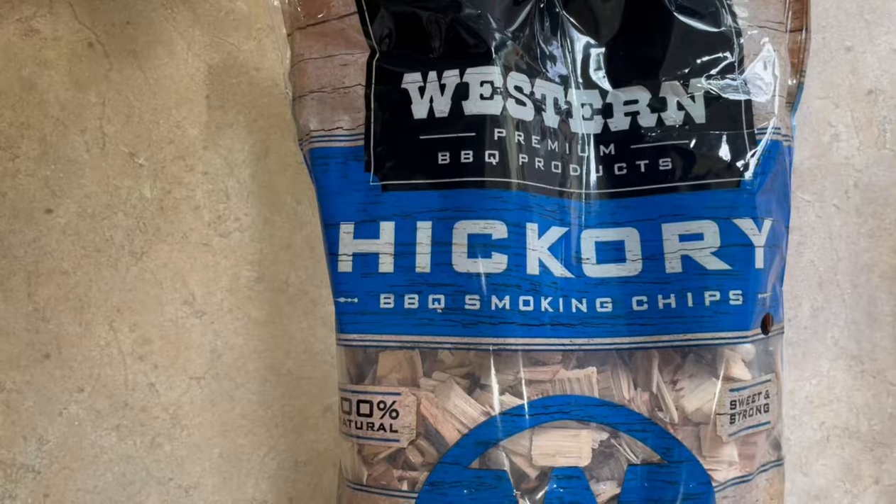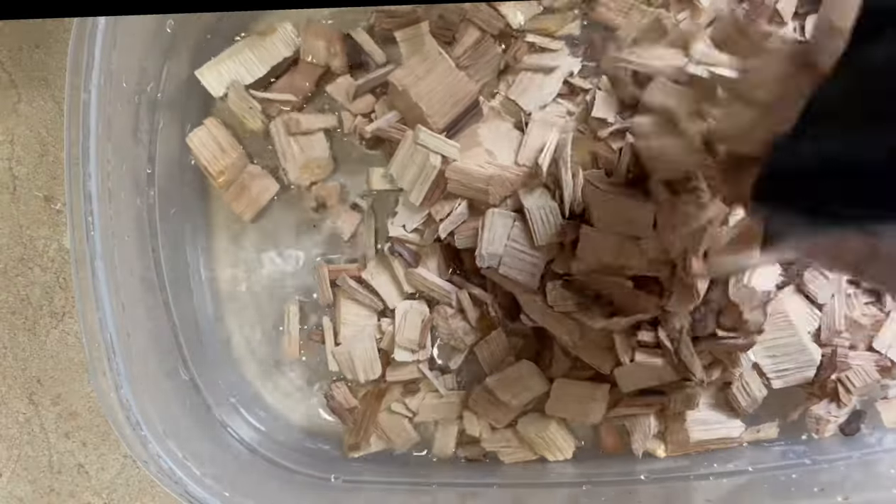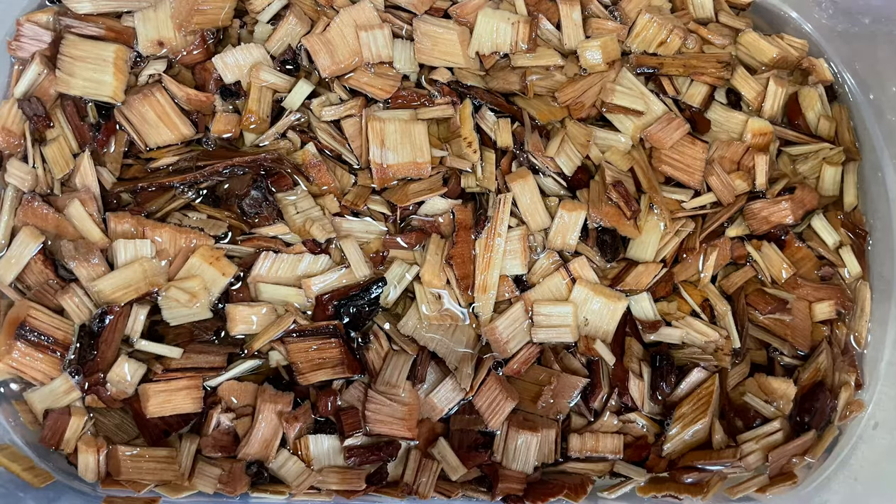While we are waiting for that, I soak my wood chips in water. I'm using hickory for this recipe. You can also use alder, apple, mesquite, or whatever flavor of wood chips you like.